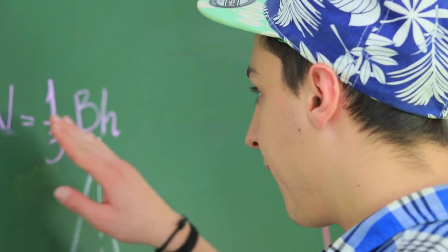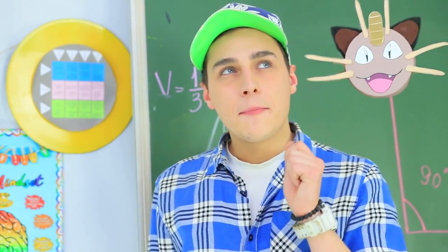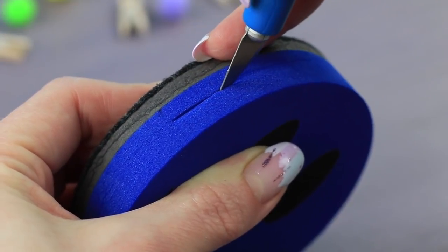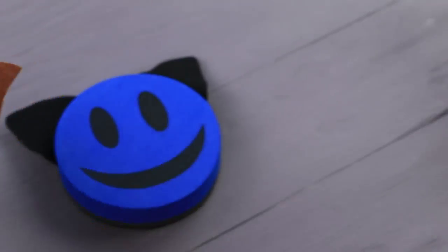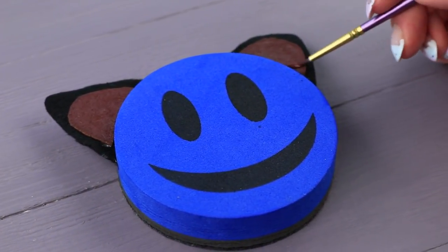For starters, we need to erase old information from the blackboard! Meowth will help Stevie out with his task! Make cuts in a round eraser for a magnetic blackboard, and stick in black felt cat ears. Hot glue pieces of brown felt to the ears on top. Cover hot glue traces with brown acrylic paint.